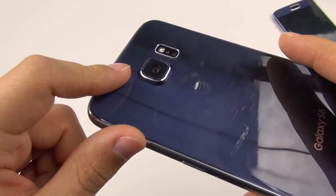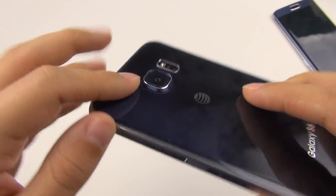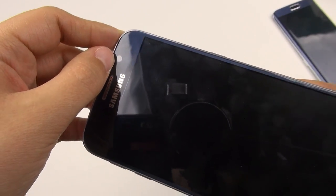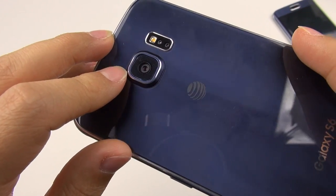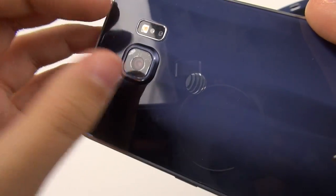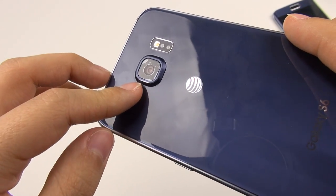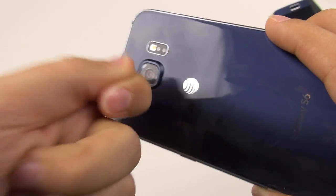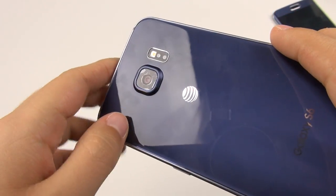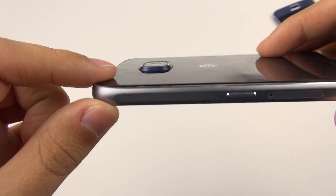Now let's talk about the camera. We've got a 16-megapixel sensor on the rear and a 5-megapixel front sensor with a 1.9 aperture lens, plus optical image stabilization. Unfortunately, the cover glass over the camera is not sapphire — it appears to be Gorilla Glass and can crack easily if it hits just right. The camera protrudes quite a bit, so try to protect it.